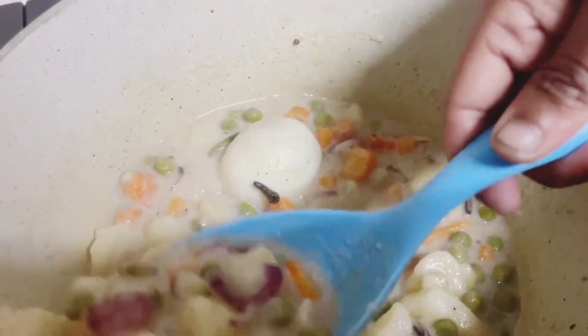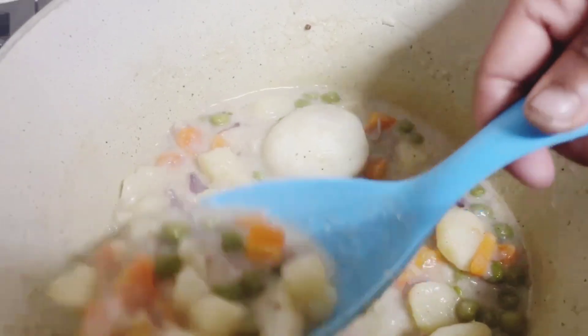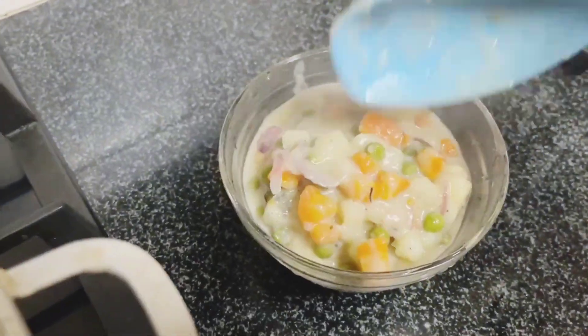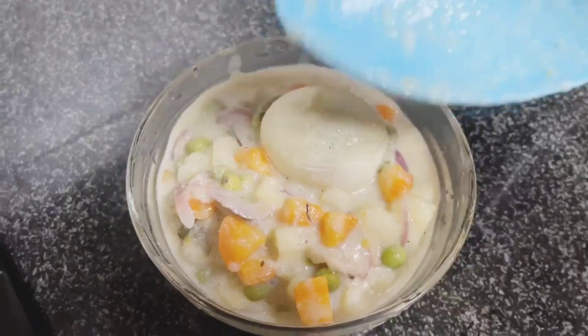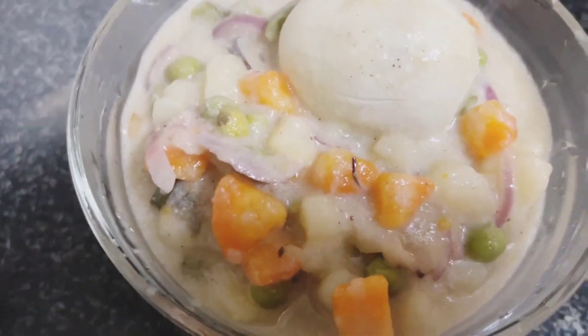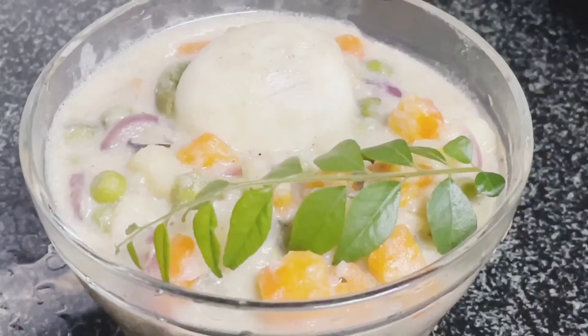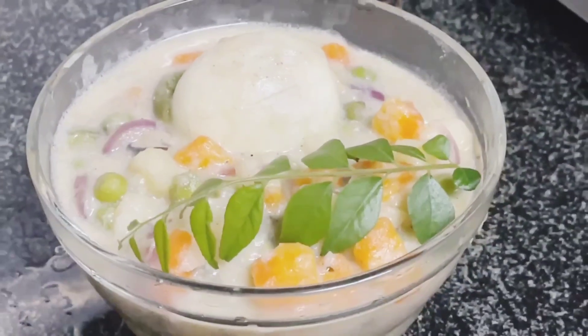I am going to make a little veggie stew. I am going to make a little chicken stew. Please like and subscribe and comment.